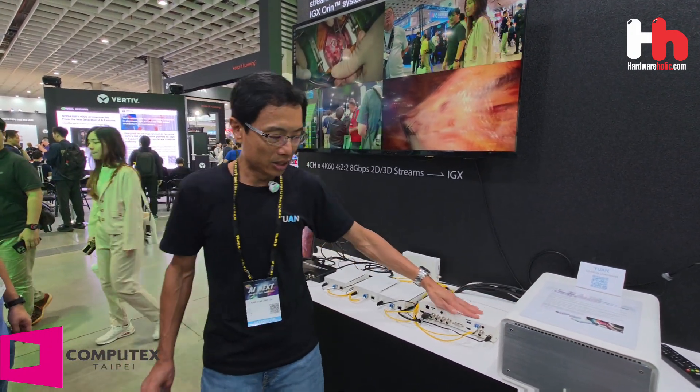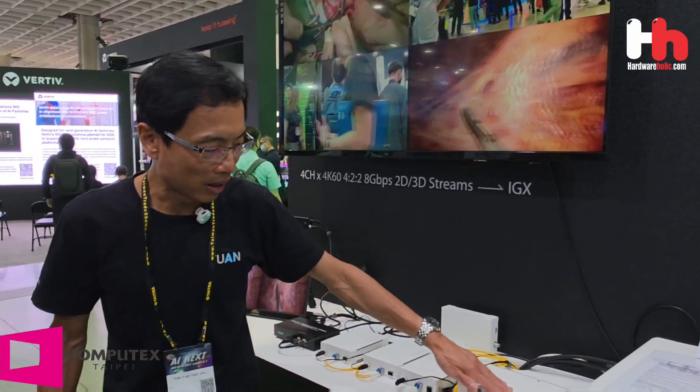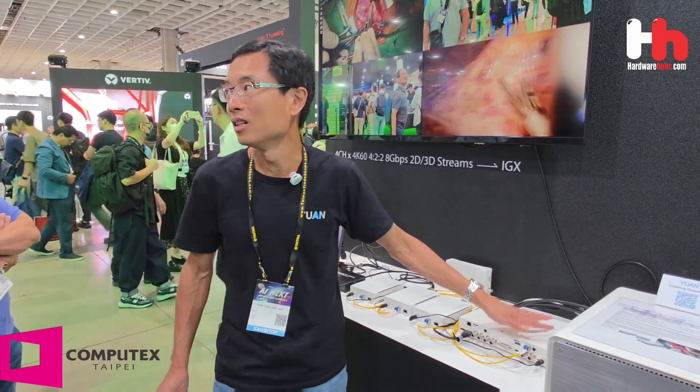This box has different kinds of video input interfaces called Mati — many types of video inputs go into this converter, which will convert all signals to IP format.